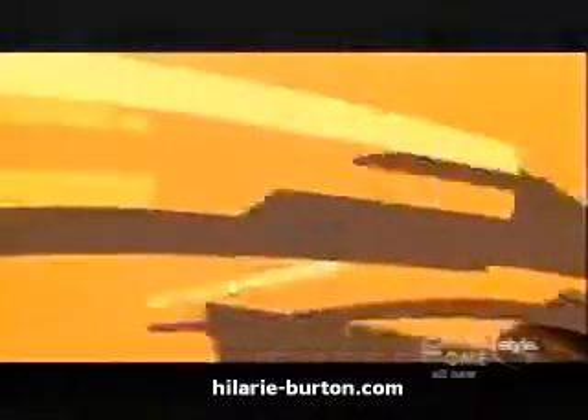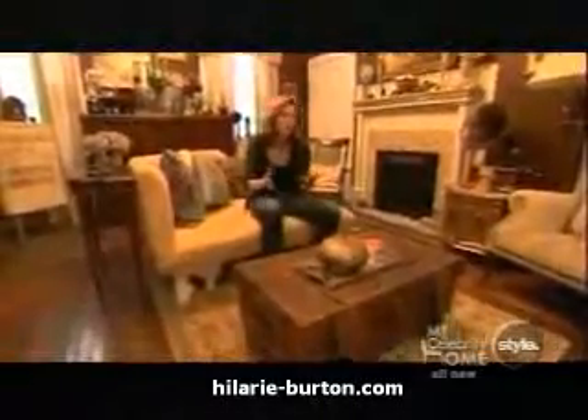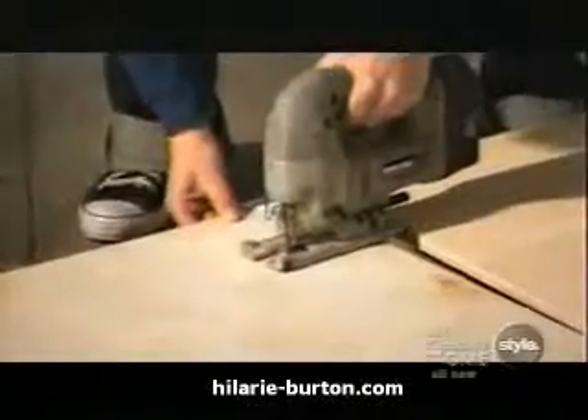It's nice when you build your own stuff because you can pick out the material, you can pick out the shape of it. It's custom, and then you have bragging rights.